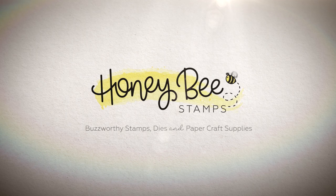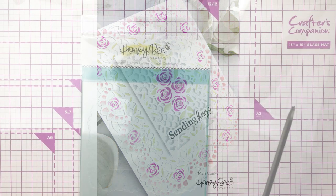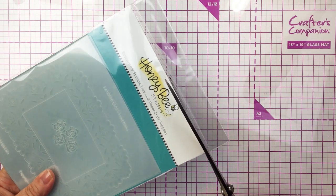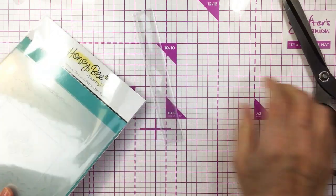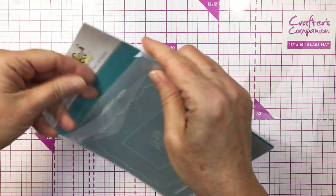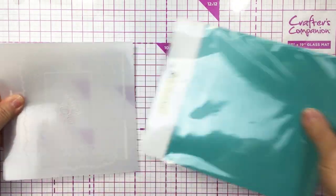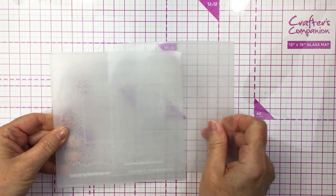Hi friends, it's Mari here for Honey Bee Stamps. I'm going to be creating this card that you can see here on screen. I'm going to be using the beautiful Layered Lace 5 Stencil Set from Honey Bee. This is one of the newer stencil sets in the latest collection and it creates the most vintage and delicate looking project when you're finished. I really had so much fun using this stencil set. Super easy to use and the effect is just absolutely gorgeous.